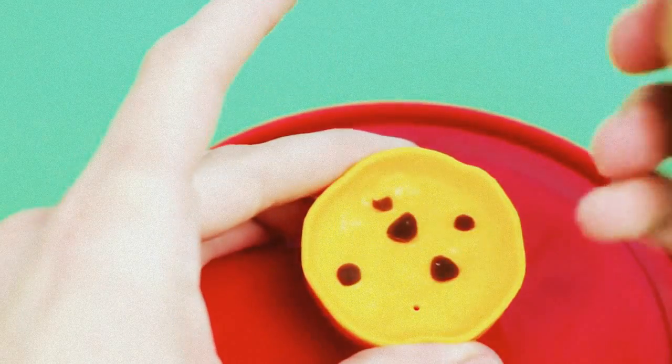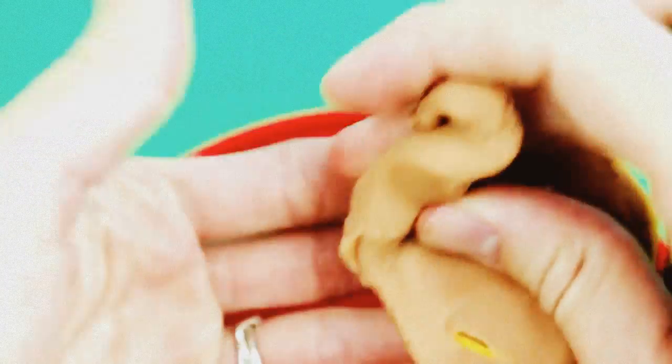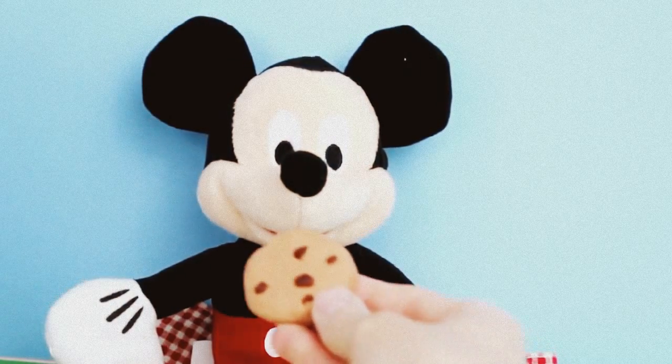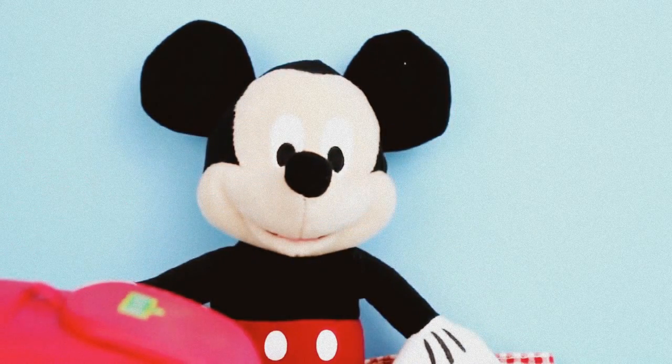Now it's time for dessert. I already put dark brown Play-Doh in for chocolate chips, and now I'm going to press in the light brown cookie dough. And here it is — our chocolate chip cookie! Here's your homemade cookie, Mickey Mouse. Cookie! Num num num num num — Cookie Monster, that wasn't for you!